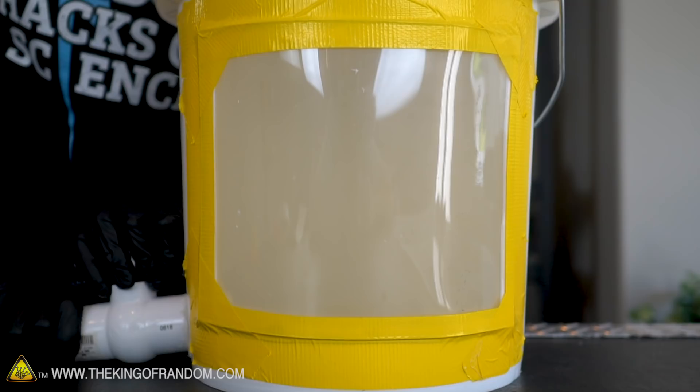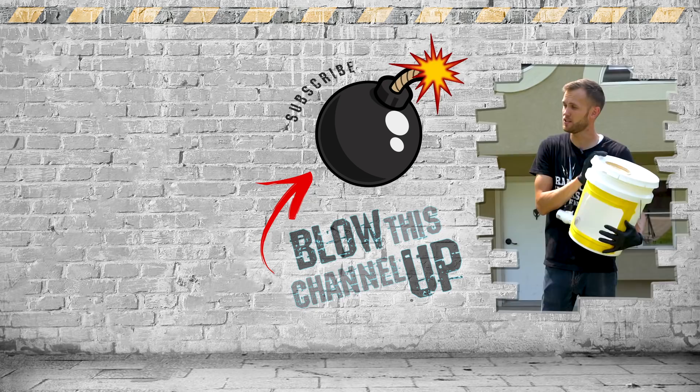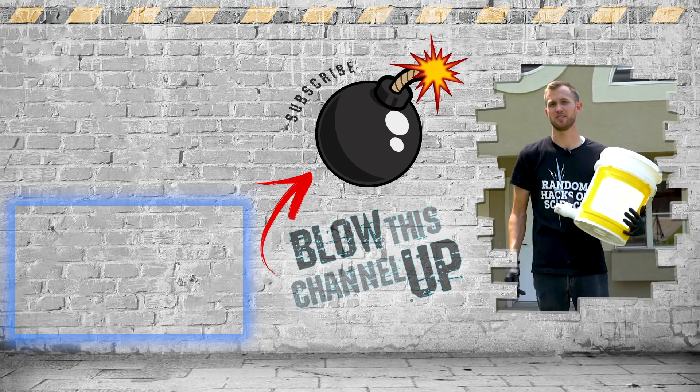Thanks for watching. We've got more for you to see — that box at the top will take you directly to our last video, the box at the bottom will show you what YouTube thinks you should be watching now, and this button in the middle is how you subscribe to the channel so you never miss out on the fun. Don't forget to ring that bell and we'll see you in the next one.